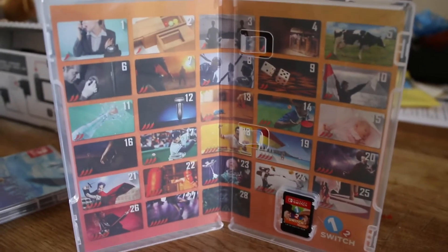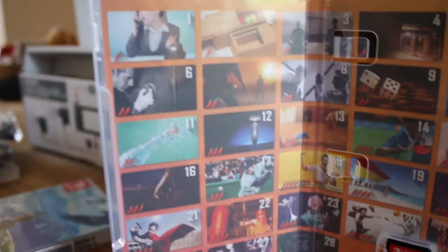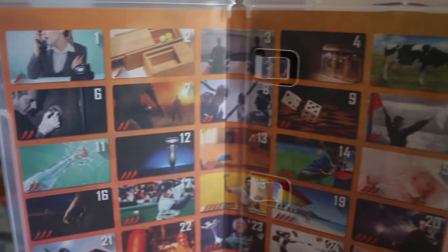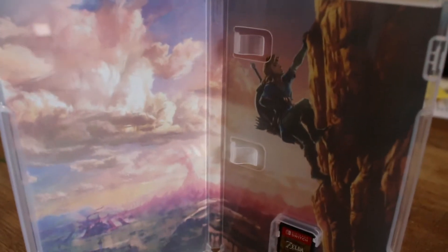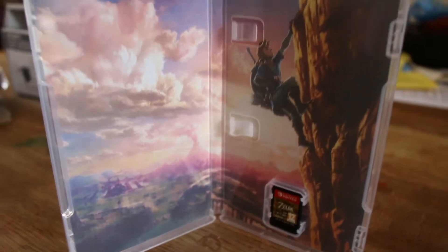One more thing I wanted to show you was the insides of the game boxes. So far I've got 1-2 Switch and Zelda, and I've also got Snipperclips which is downloadable so there's no box for that. As you can see, the inside of the boxes is fairly minimal — there's no manual in there, so it seems like a bit of a waste of plastic really.